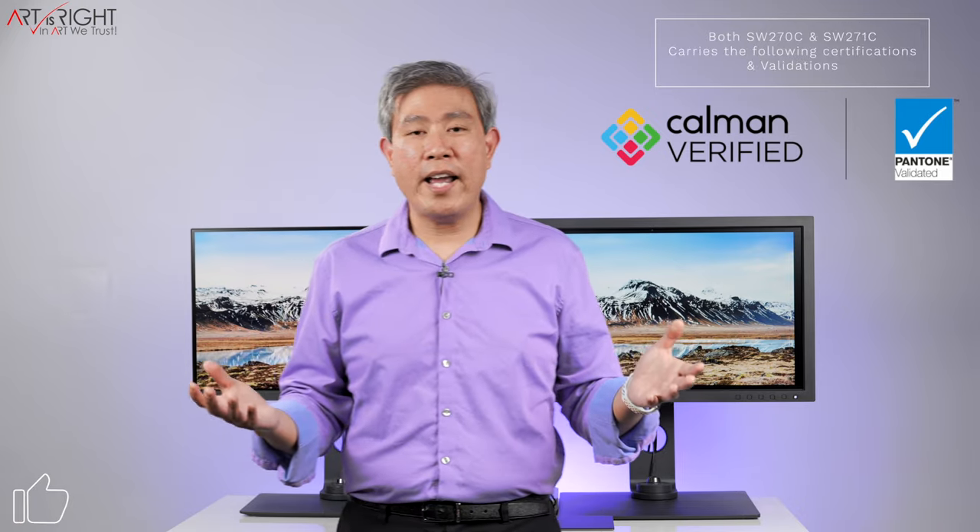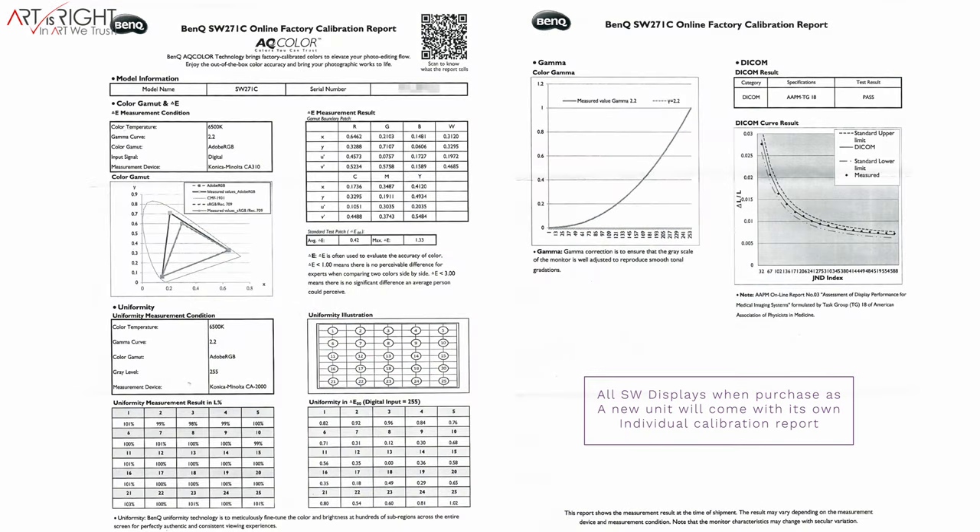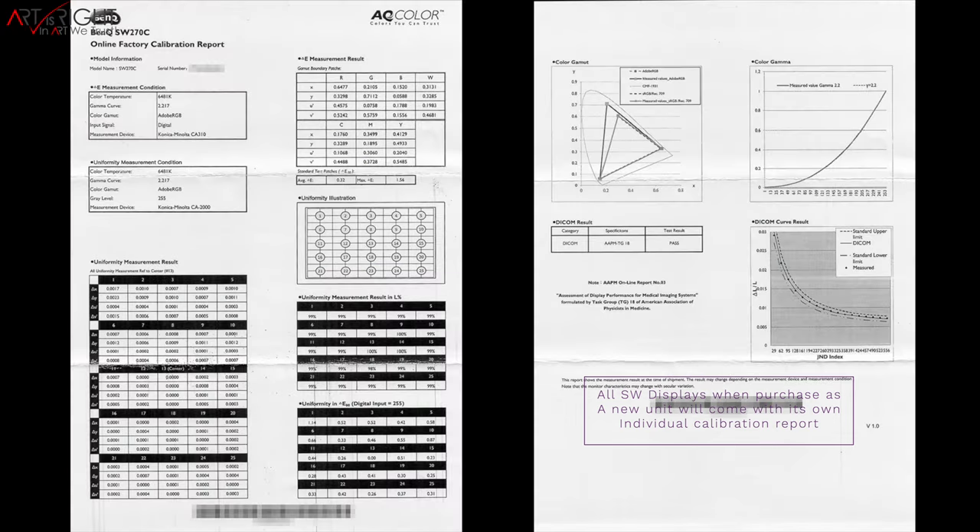The best practice is to run a hardware calibration using Palette Master Element, matching the signal output from your computer to the hardware LUT inside the display. Both displays have a 16-bit 3D LUT and three hardware calibration slots, so you can store three different calibration profiles. These can be used for one computer with different RGB primaries, or to calibrate multiple computers to a single display — ensuring accurate color regardless of which device is connected.